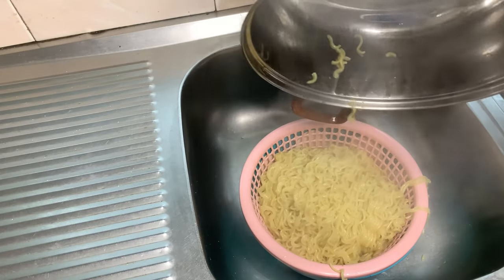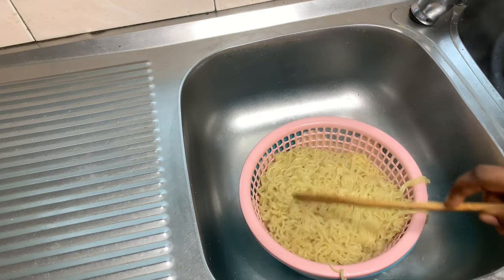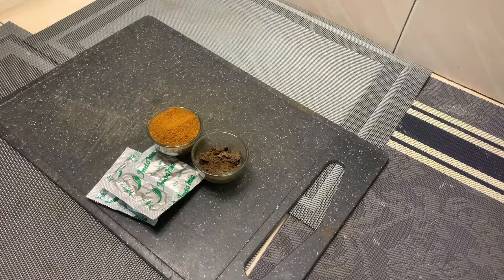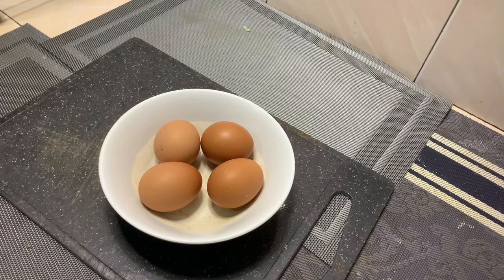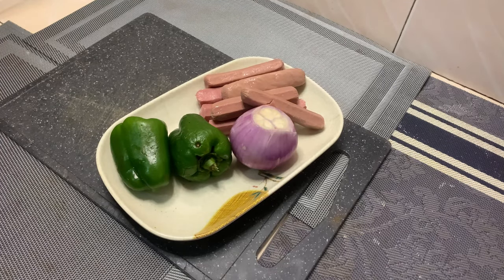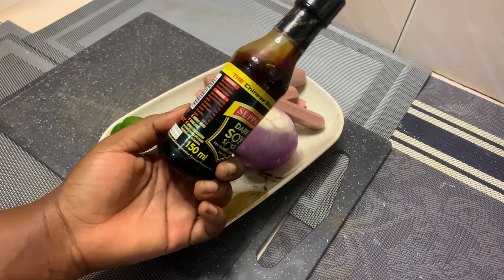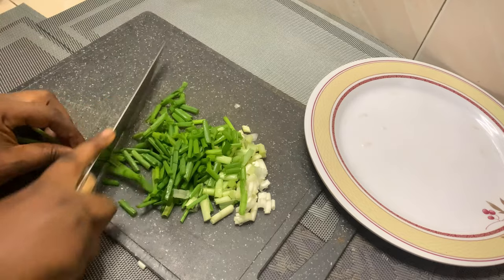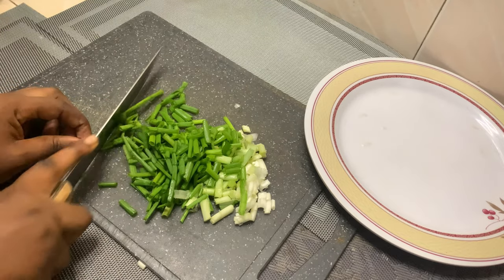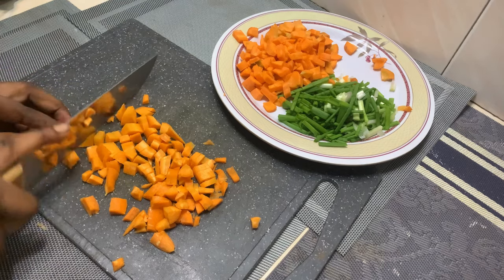In this recipe I'll be using carrots, scallions, green bell peppers, onions, and spices of your choice. I use purple seasoning, salt, and powdered pepper — you can use any spices of your preference. I also used some dark soya sauce; it's optional, but I prefer adding it because it gives so much flavor.